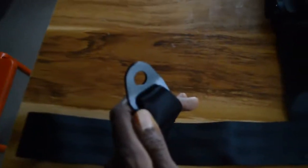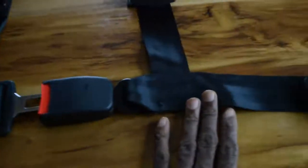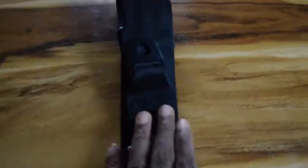I'm creating this video to let you know that the seatbelt for the Benson V1 has been acquired. You can see here that these have to go through your shoulder — this is the shoulder strap portion.